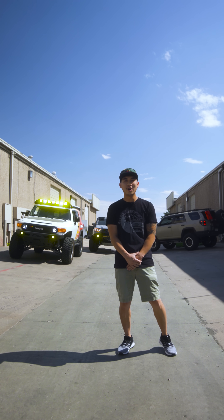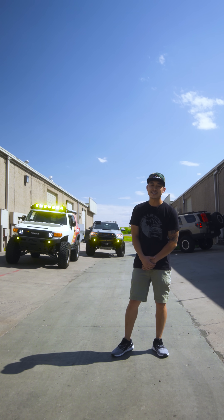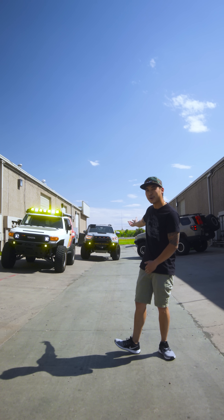What's up guys? My name is Twan Dwan and I'm here at R4T based in Denver, Colorado, and today I'm going to show you guys my rigs.